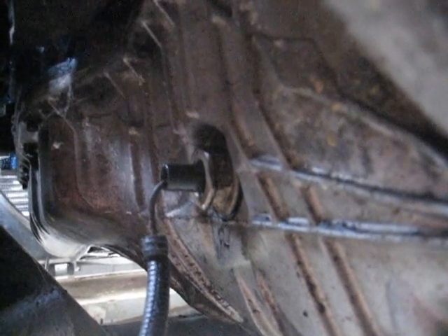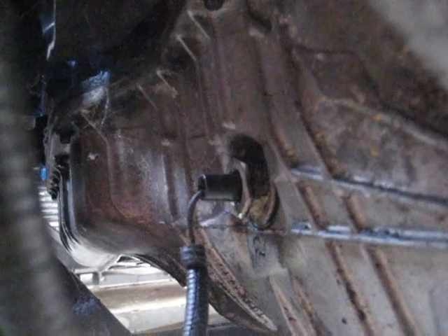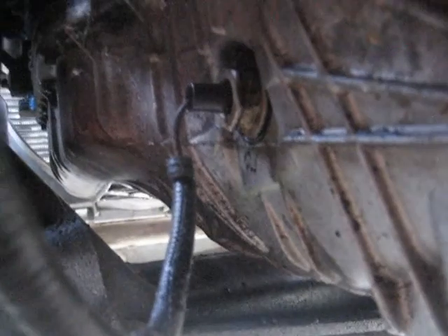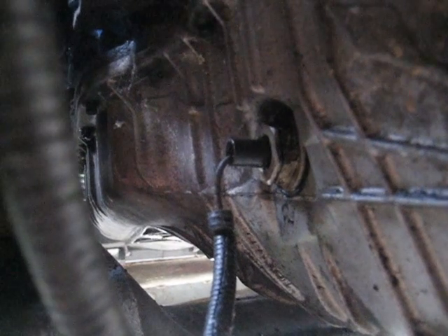What that does is it monitors oil level in the oil pan. When you are on an incline or something and you know that the truck is facing downward, you have a light on your dashboard that says 'check oil'. That is what that is for.